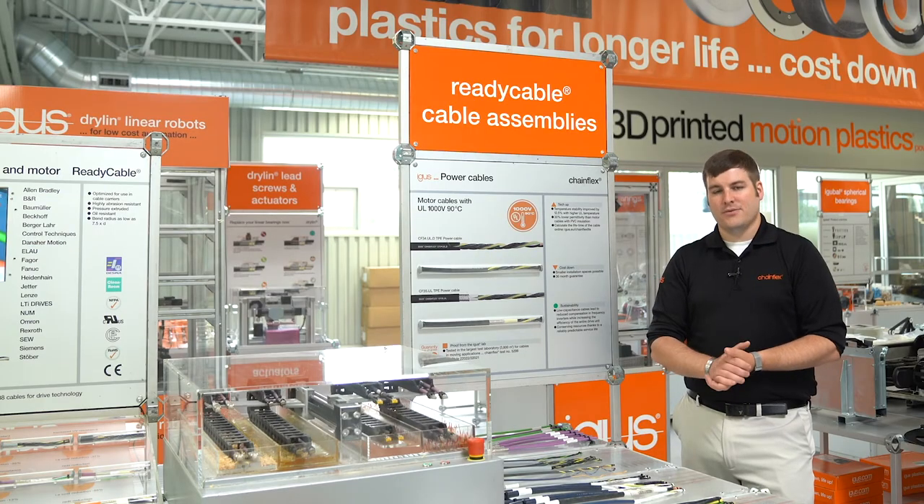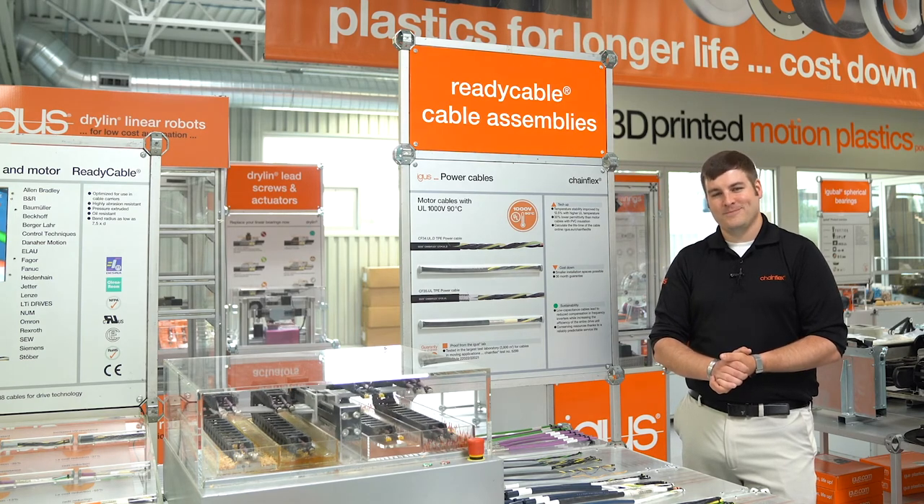For more information and to see the rest of our 2020 new products, please visit us at igus.com. Thank you.